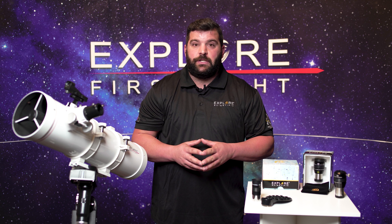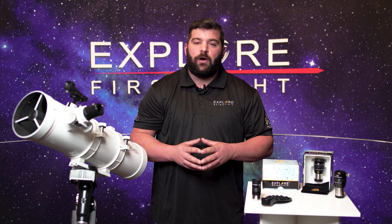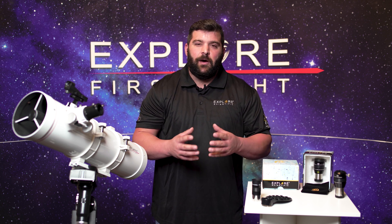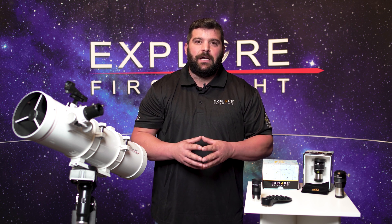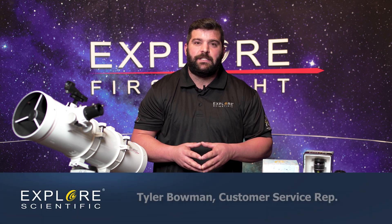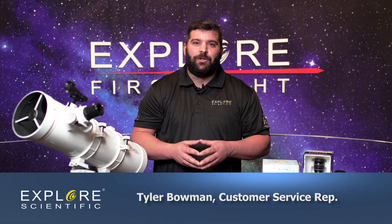Also with a focal extender, usually two times is plenty enough. These eyepieces are waterproof and argon purged and they make a perfect addition to these telescopes to help you visually acquire what you're wanting to see. I hope you guys tune in for our next episode — we're going to be talking about our 80 millimeter refractor on the first light series. My name is Tyler and I hope you have clear skies and keep looking up.